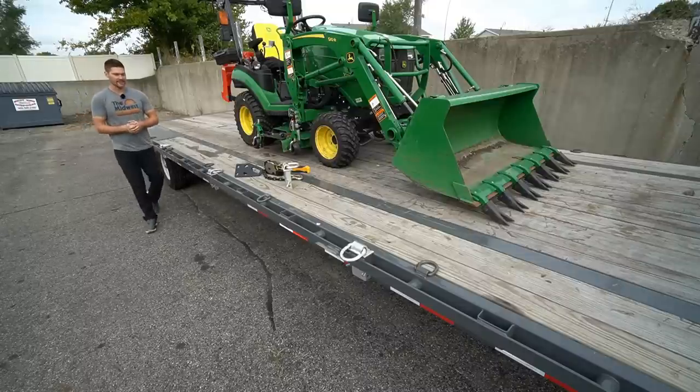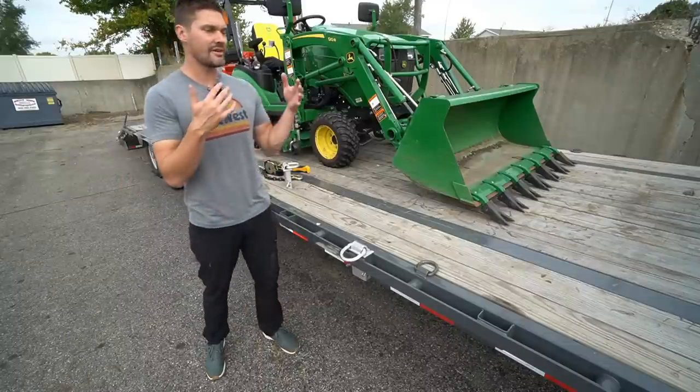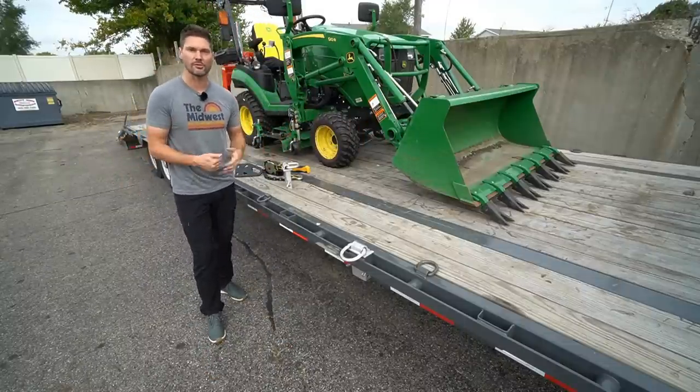Trailer manufacturers aren't off the hook either. I had to custom add all sorts of stuff to my gooseneck trailer in order to have enough tie-down points for the various equipment that I'm going to be hauling down the road.